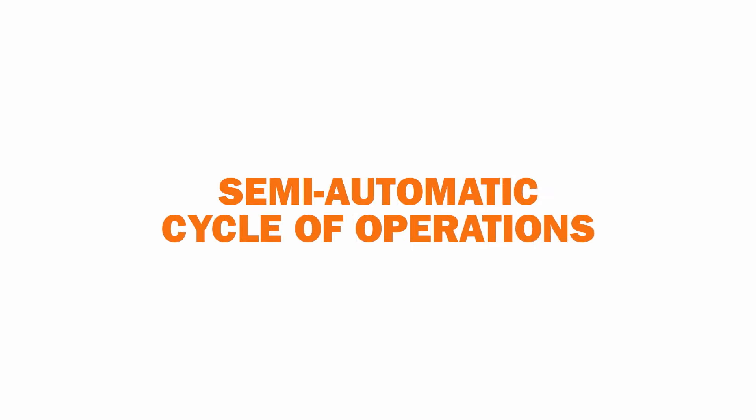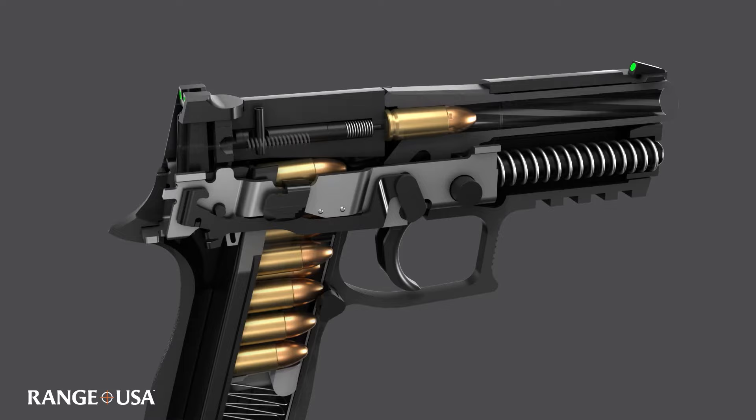In this video we will see the cycle of operation in a semi-automatic pistol. Watch as the cartridge is taken from the magazine and fed into the chamber.